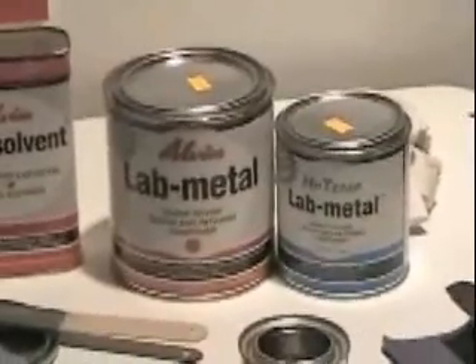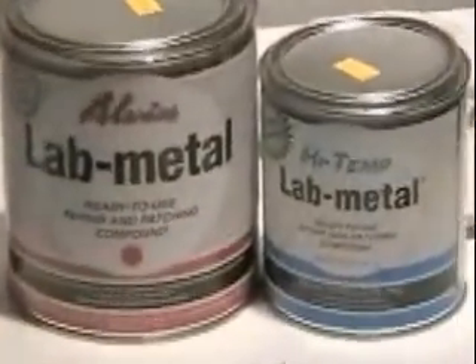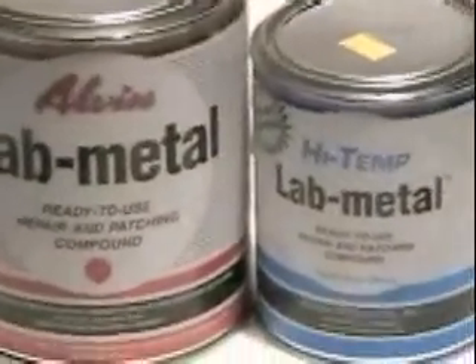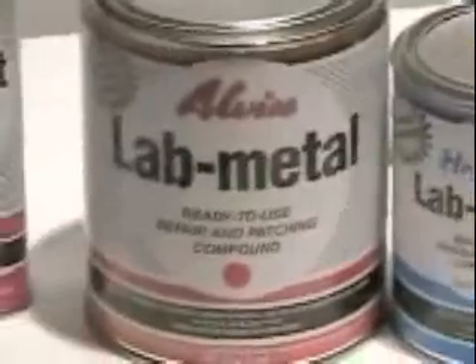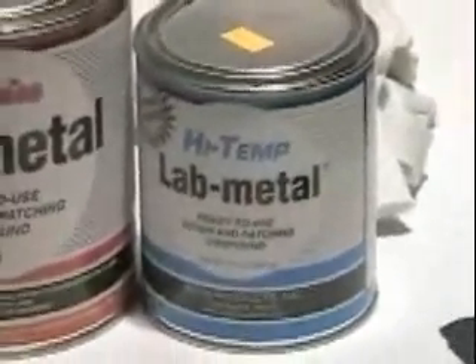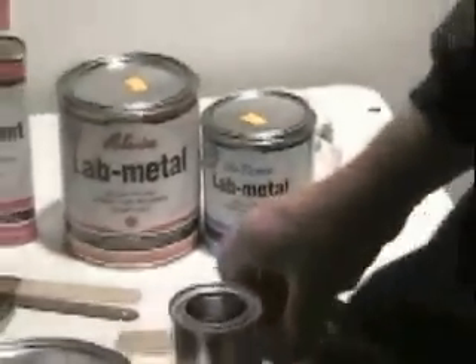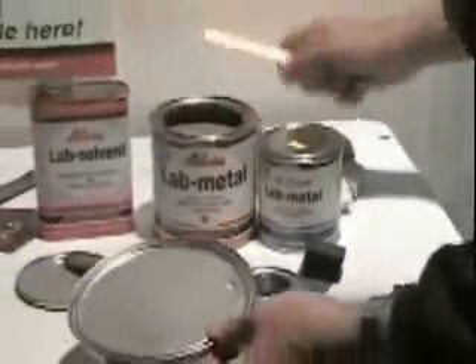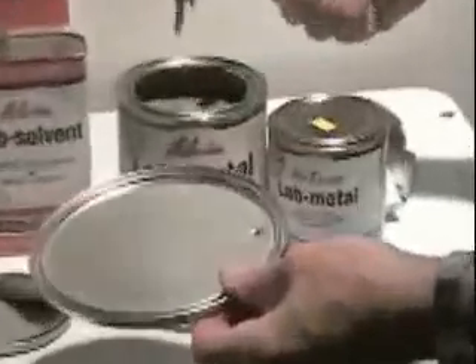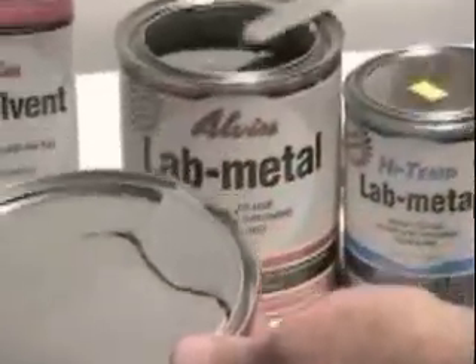Lab Metal and High Temp Lab Metal spread like paste and harden into metal. These unique one-part metal repair and patching compounds are used to cosmetically fill dents, voids, and surface imperfections in metal parts. The metal repair putties are applied right from the can — no hardener or catalyst is needed. They apply like paste and harden quickly by exposure to the air.